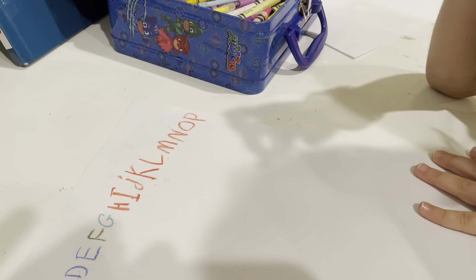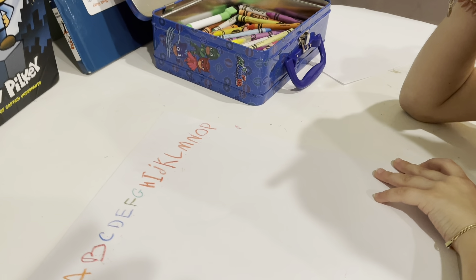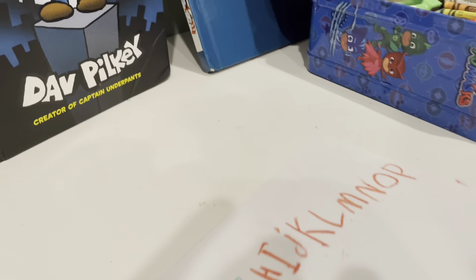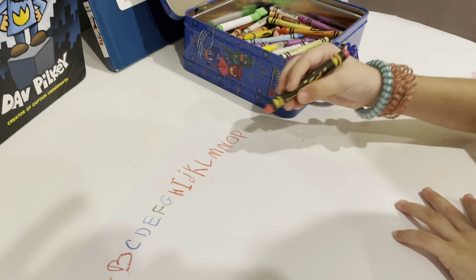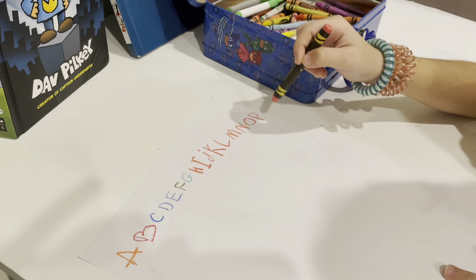P is for... let's think... P is for pack — pack! And what comes after P?